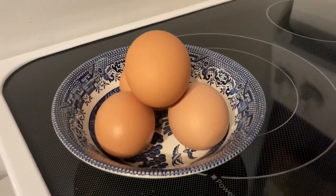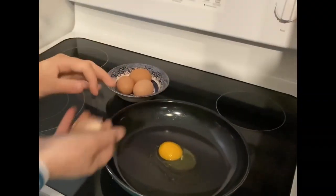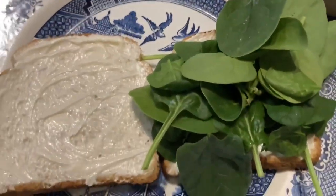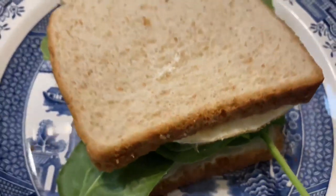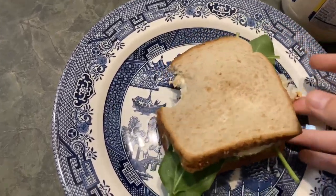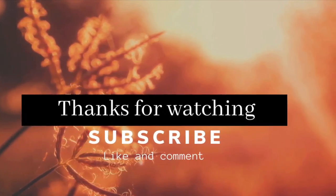So now I'm going to make eggs. I'm going to make...